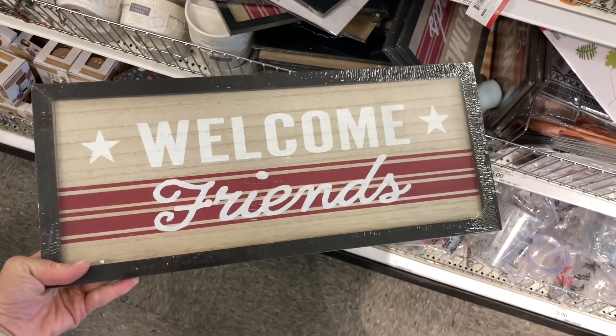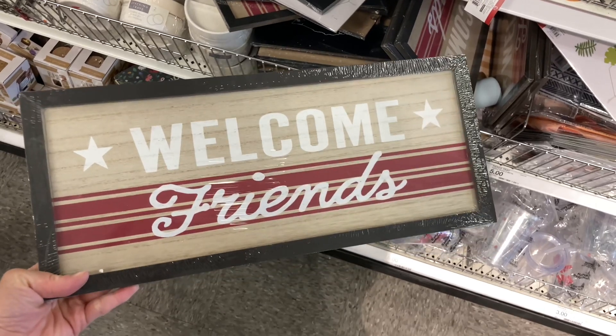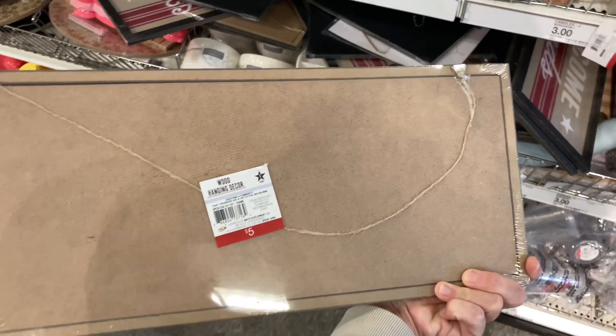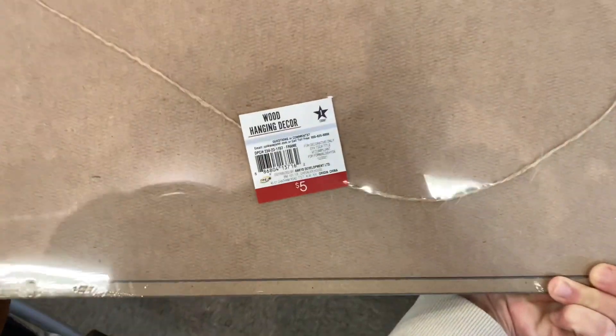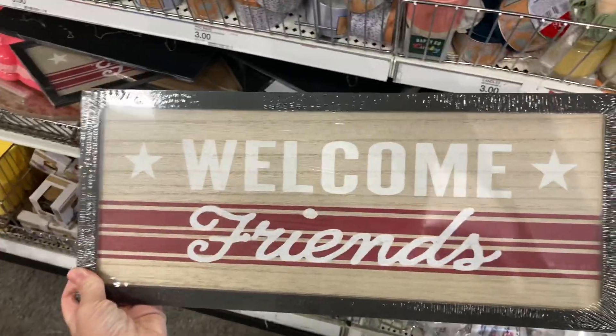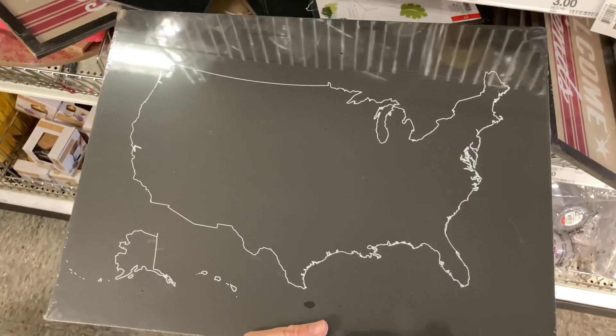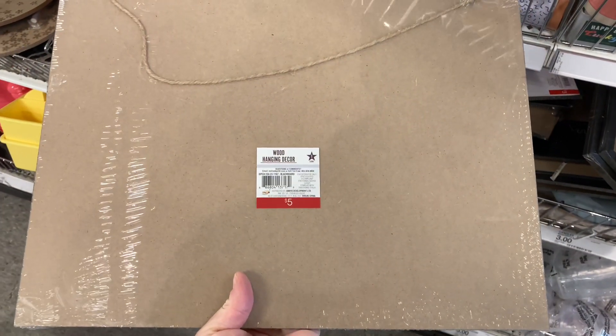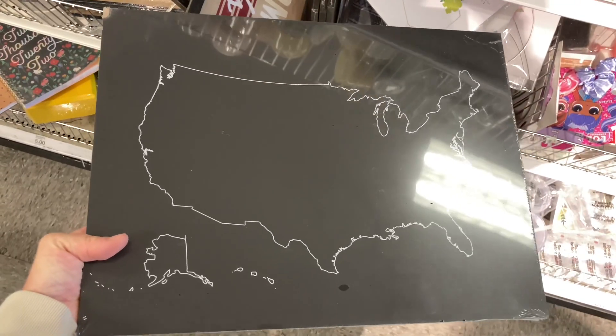Next I'm going to show you some patriotic signs. This one says 'Welcome Friends' for five dollars — it has a longer string in the back for hanging. Also great for the upcoming summer holidays. They also had an additional one which is a map of the US. I love this one — it is on the heavier side compared to the wooden one, but I love both of them, especially if you decorate for the summer holidays.